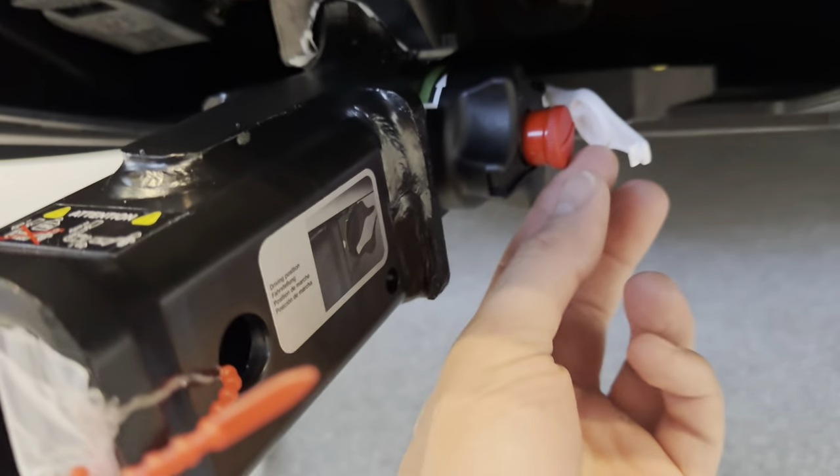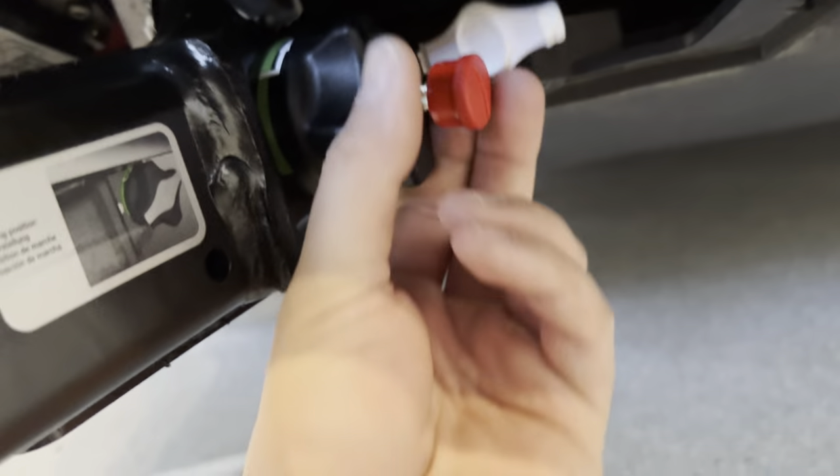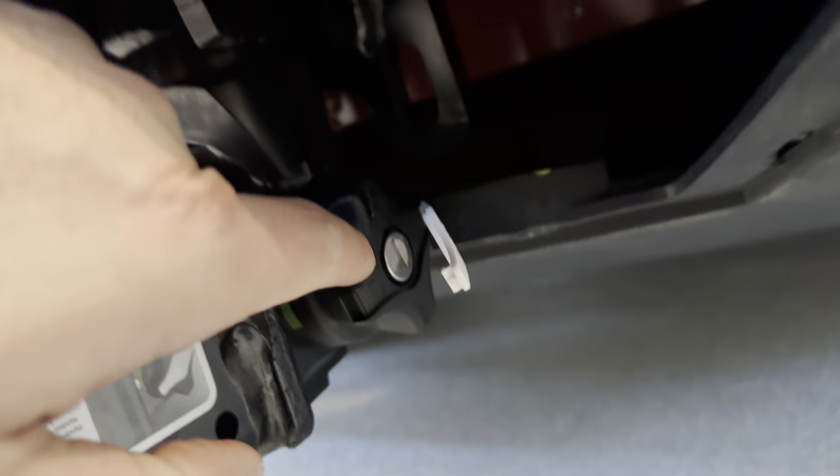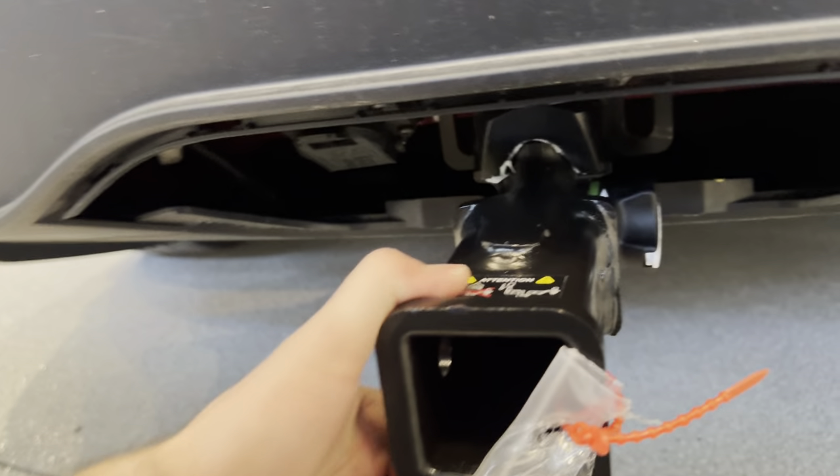And when you're done, make sure that you turn it to the lock position. That means that it can't accidentally come undone. So you can see it's in the lock position — now go ahead and close this up and you're good to go.